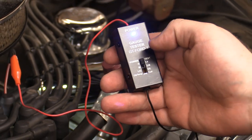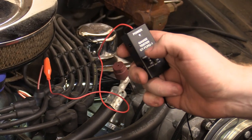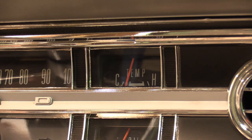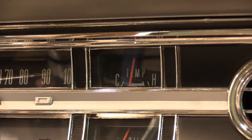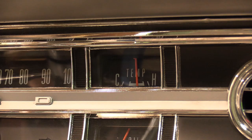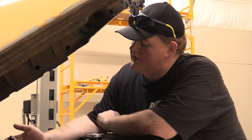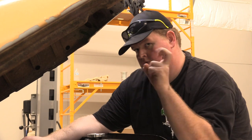We are in the off position, so that means we are getting power from our voltage regulator. Now I'm going to move it down — this is the high position — so we should see our gauge start going up. This may take a minute because these old gauges move really slow. It's not like a new stepper motor which is almost instant. Old school gauges move slowly. We need to check it at high because the high reading must be correct for the gauge to be valid.